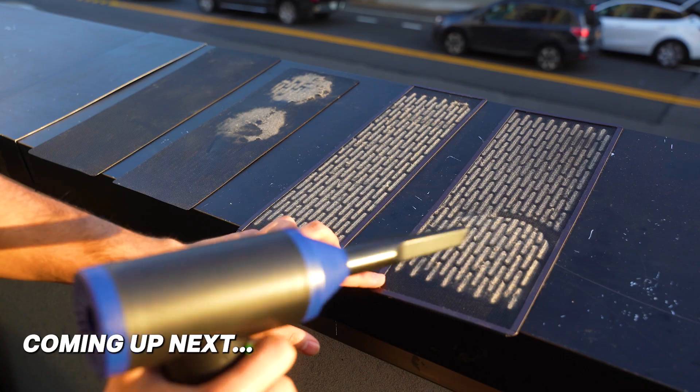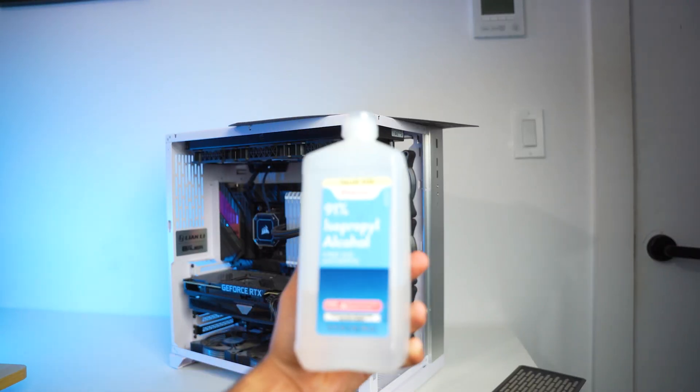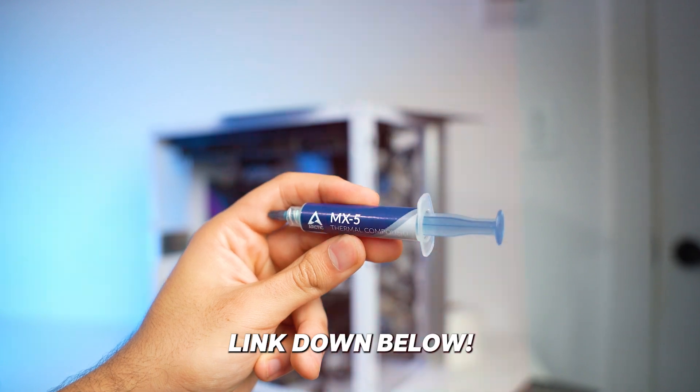Actually in this video, I'm gonna be deep cleaning this PC and show you the right ways and tips along the way. So without further ado, let's get started. To get started, we need a powerful air duster, alcohol for cleaning, towel paper, and one of these thermal pastes — I'm using the MX-5, you can find its link down below in the description.